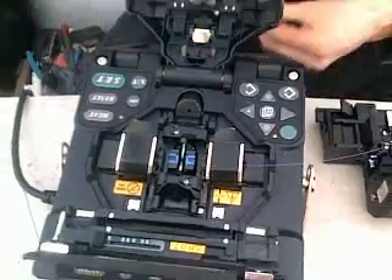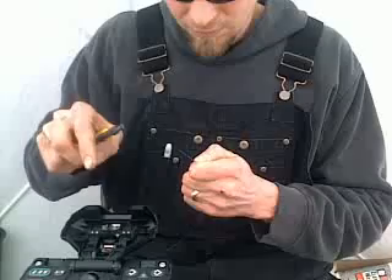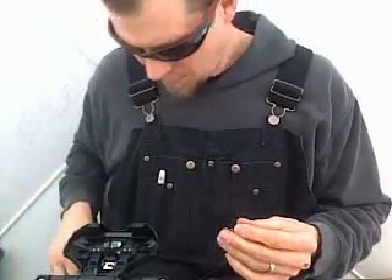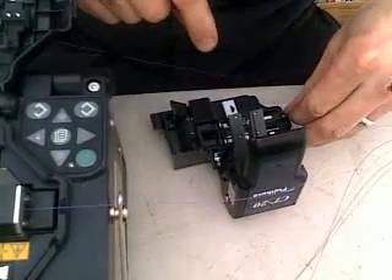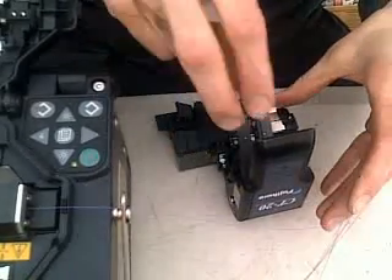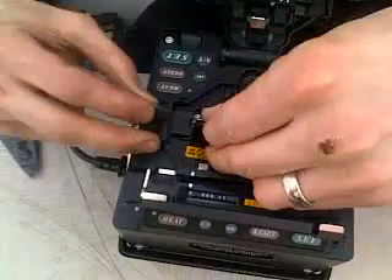Insert one side into the machine. I have to do the same to strip the other side. You have to cleave this side as well. Then insert it into the machine.